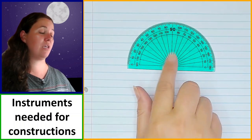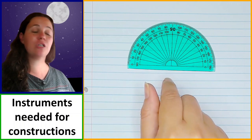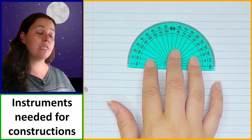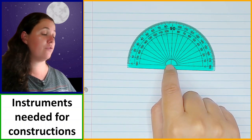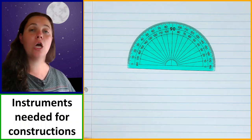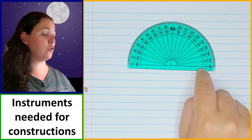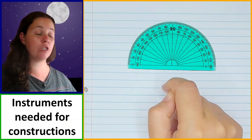The protractor allows you to measure angles and also to construct diagrams that have specific size angles. When using it, the origin is the center of the protractor and that point is where you need to place it on the vertex of the angle that you're working with. Then you place your zero line directly on one of the arms of the angle, depending on which way you want to measure.